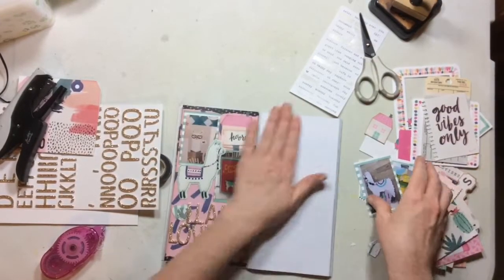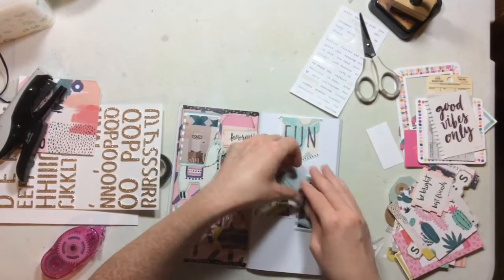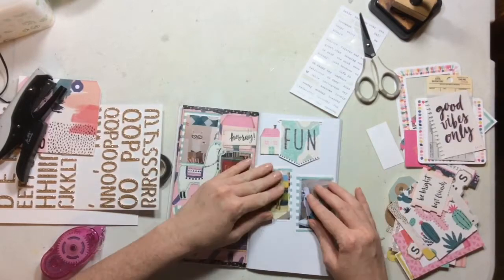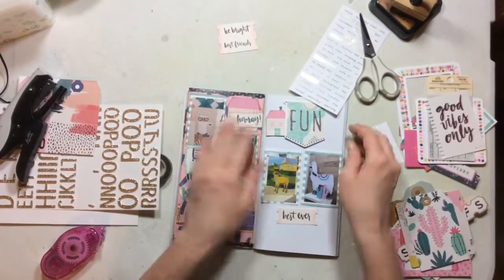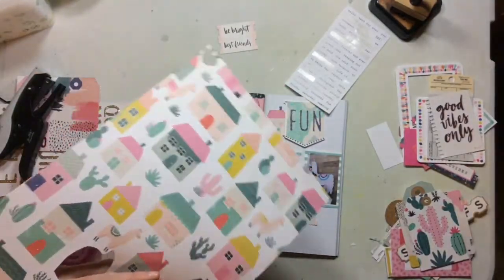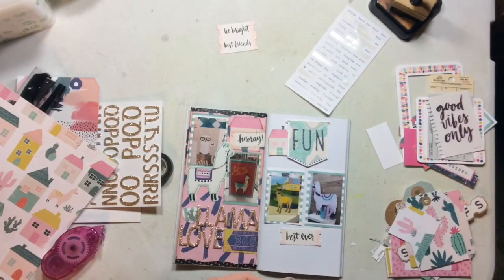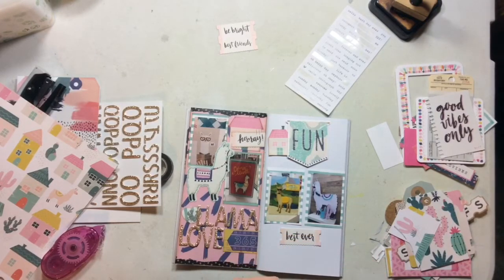I hope you'll take a peek at the store and check those products out because they're super fun. I love this Crate Paper Good Vibes collection — I just love it. For the right side I wanted to keep things a little bit simpler because I know that left side is quite busy, but that's me. I love the look of clean and simple — I follow all the girls on YouTube who do white space and like three things in a photo and it's gorgeous and stunning.